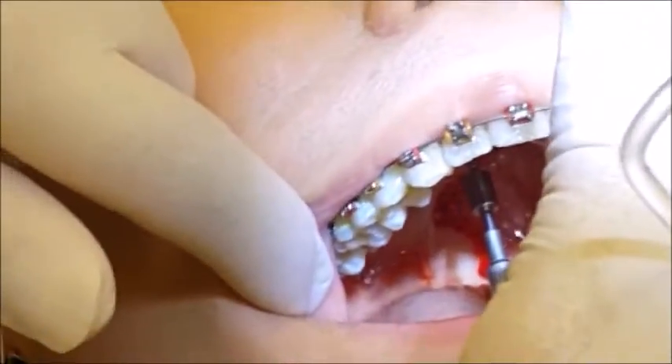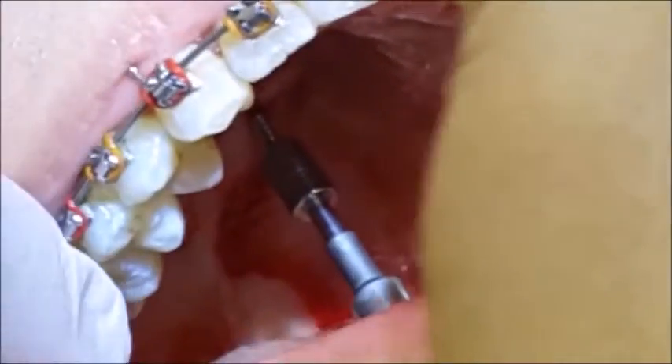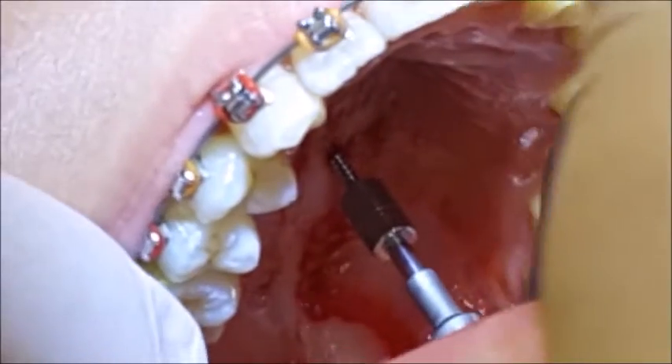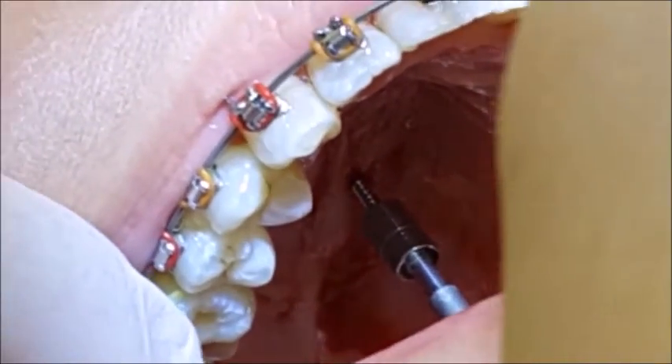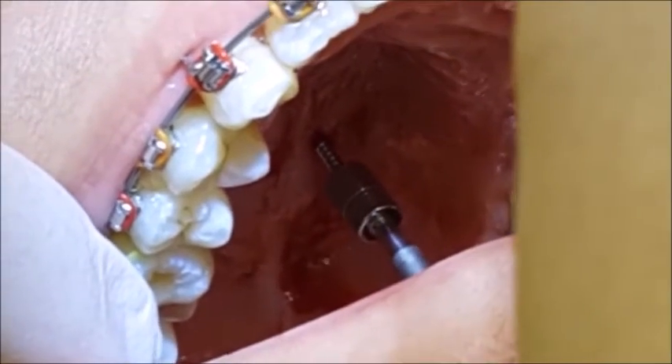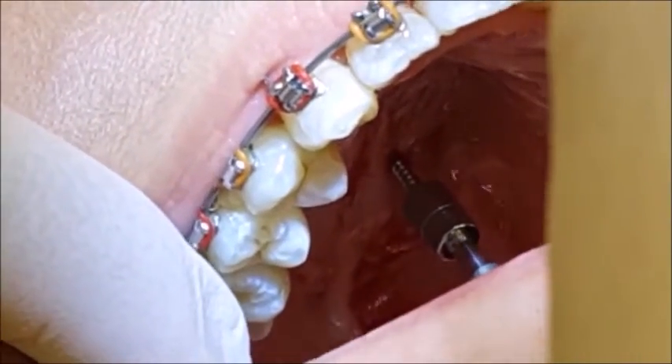We are positioning it at 90 degrees to the palate. Note that the contra angle has good clearance to the dentition, and we're starting to insert. We insert down to the base of the head; as the contra angle starts to contact the mucosa, we will stop the insertion.